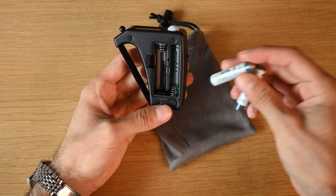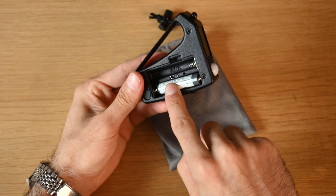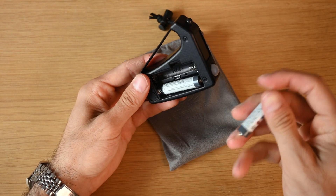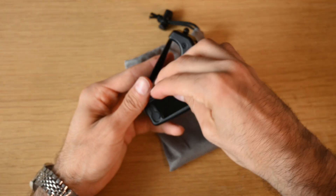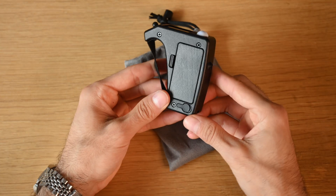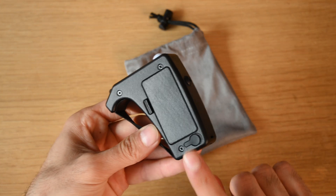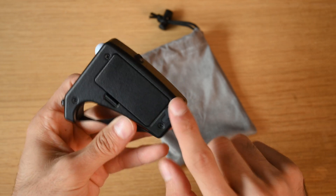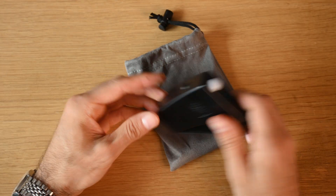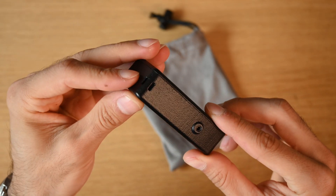This takes two AAA batteries, and there's a micro USB port in there that's probably for updating the firmware, meaning there may be future updates. On the bottom of the battery compartment there's a sync port, so you can connect a speedlight to trigger it, along with a small lanyard hole right on the bottom.